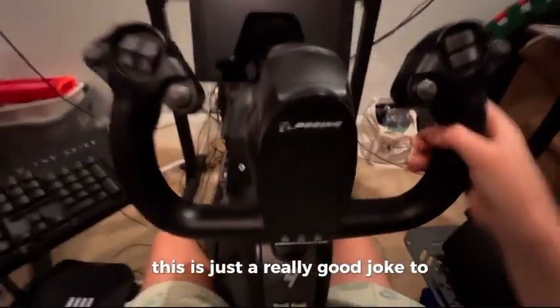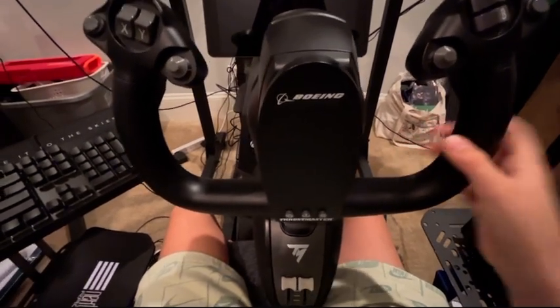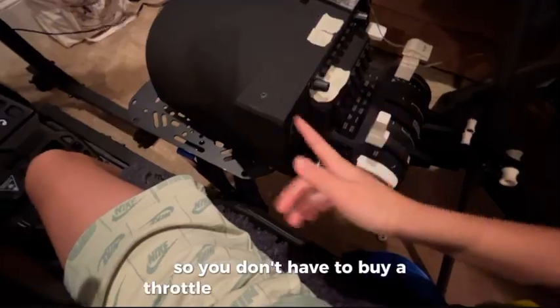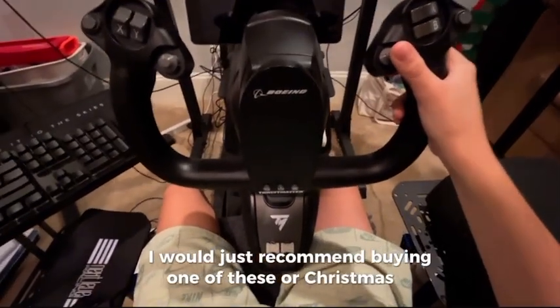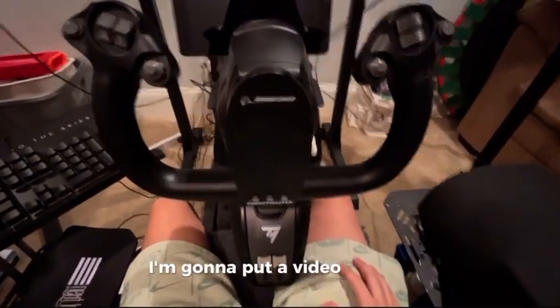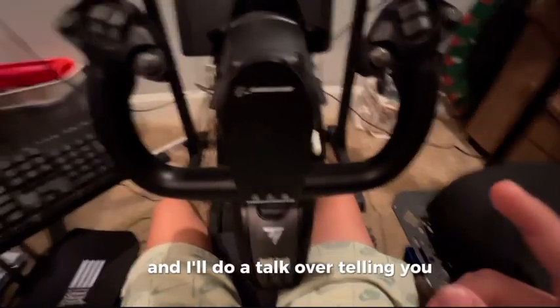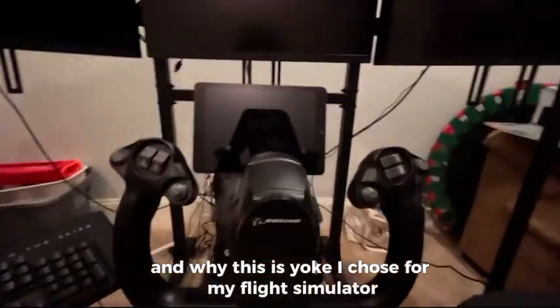This is a really good yoke to buy — it is a little bit on the high end, but I would really recommend it because it even comes with a throttle, so you don't have to buy a throttle like I did. Christmas is coming up, so you guys could ask for one as a gift. I'm going to put a video up on the screen of me using this yoke in an actual flight, and I'll do a talk-over telling you why I love this yoke and why it's the yoke I chose for my flight simulator.